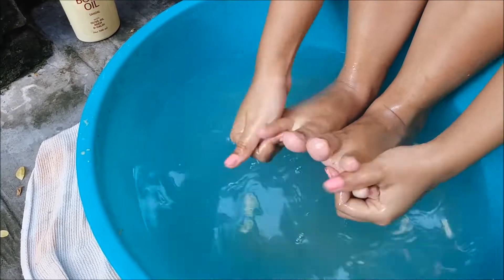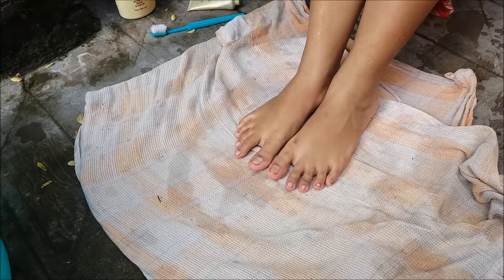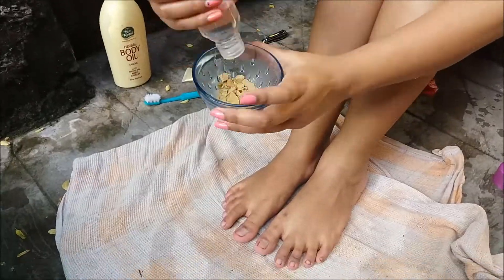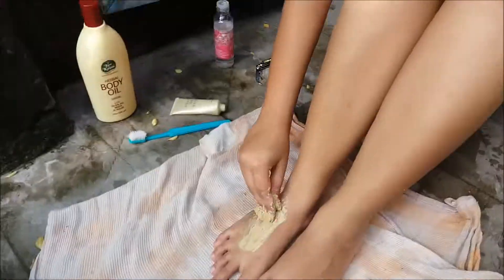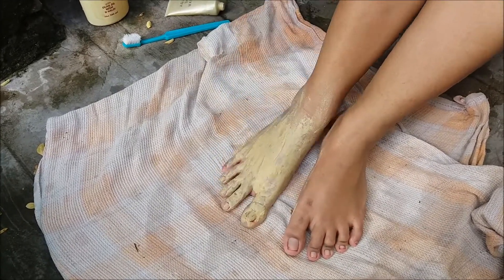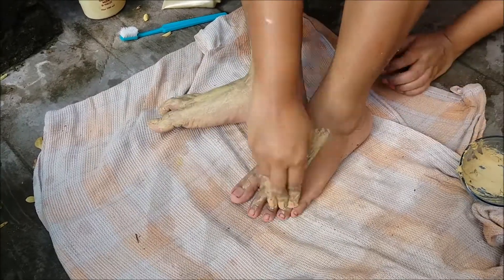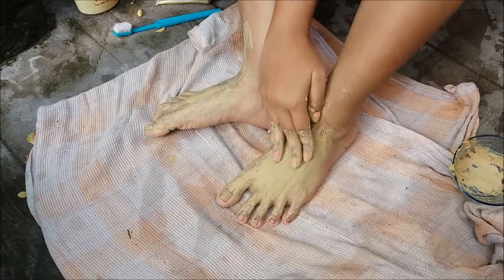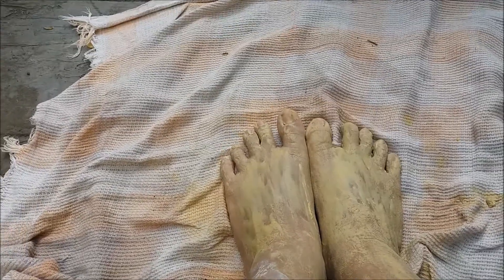Then again washing my feet and wiping them. Then taking multani mitti or fuller's earth and mixing it with some rose water and applying it as a foot pack. This pack is really good, guys — it will make your skin so much glowy and will de-tan your feet. After removing it, my feet look like this.